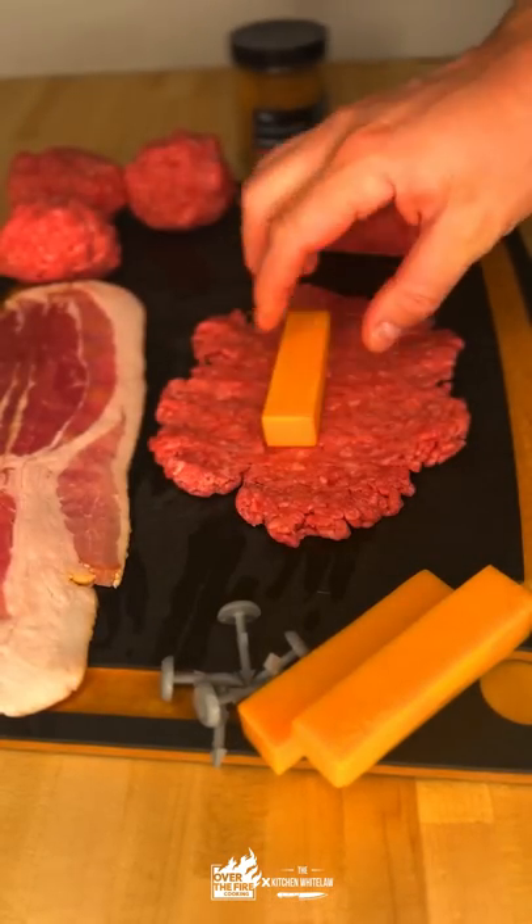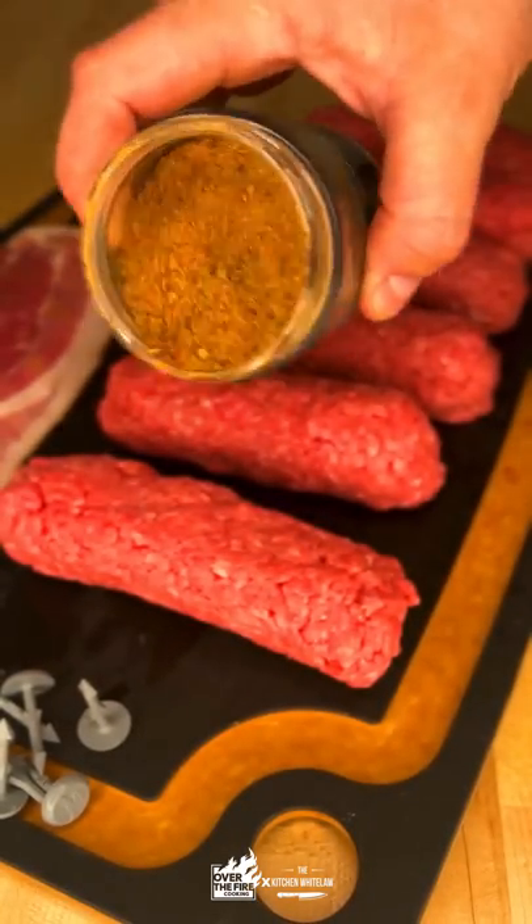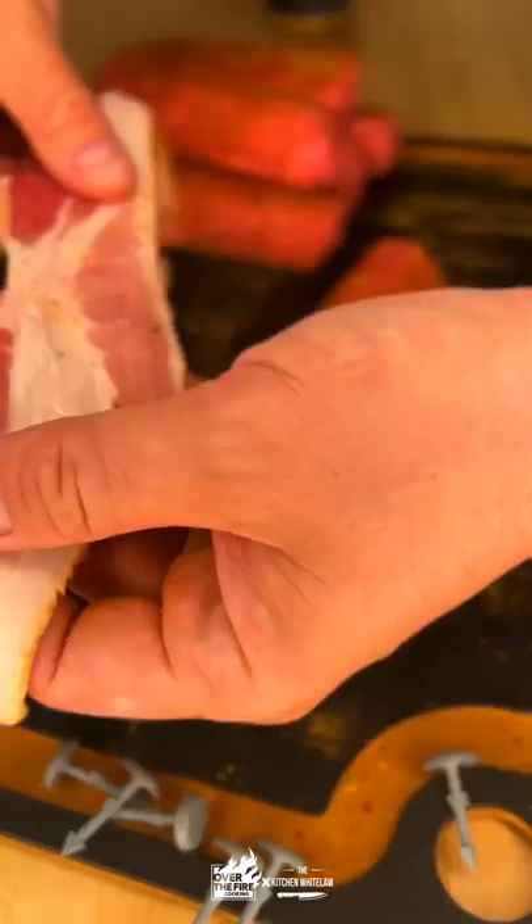We're gonna take some ground chuck, make it real thin, and wrap it around a cheese stick. Season that up with some over-the-fire cooking bourbon prime seasoning.